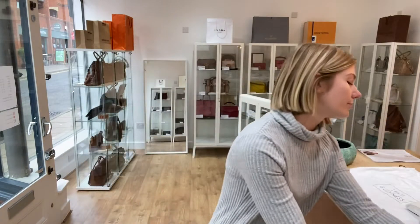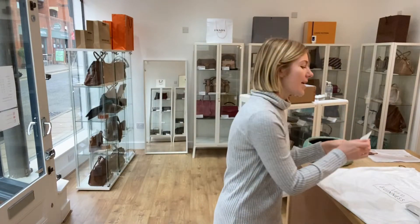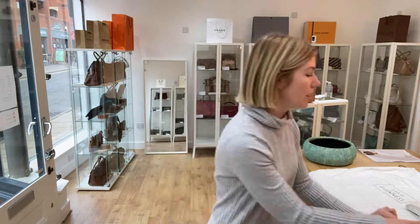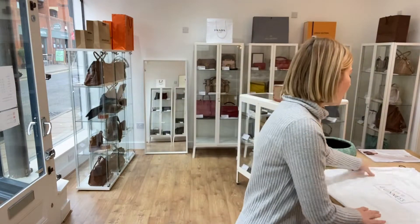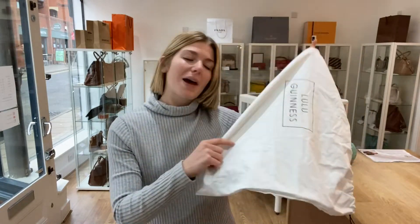Once you're on the website, sign up to the newsletter as well. So here's what it comes with: you've got the Lulu Guinness care card, the packaging paper, and the Lulu Guinness dust bag.